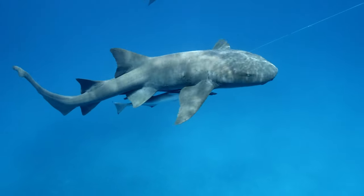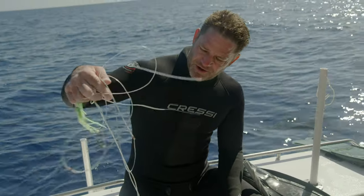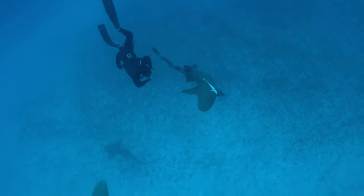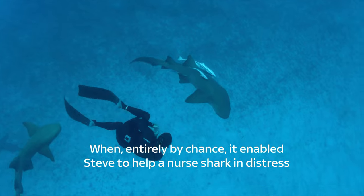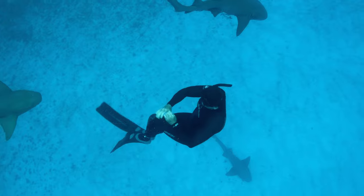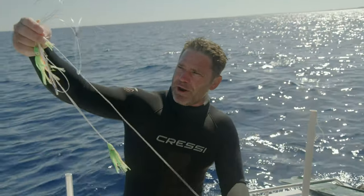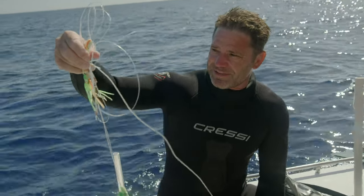There was one shark that had been cruising around us for the whole dive, and had this great long line of hooks and teasers hanging off it. And I was trying and trying and trying to cut it loose. And then right at the end of the dive, there she was — she just swam right up to me and I managed to cut her free. And that great big long monofilament line would have been with that shark forever.